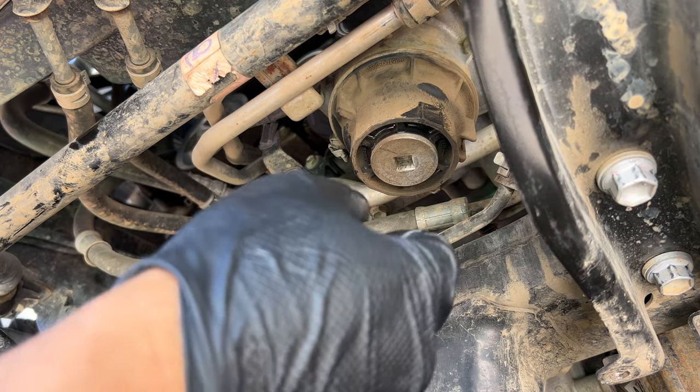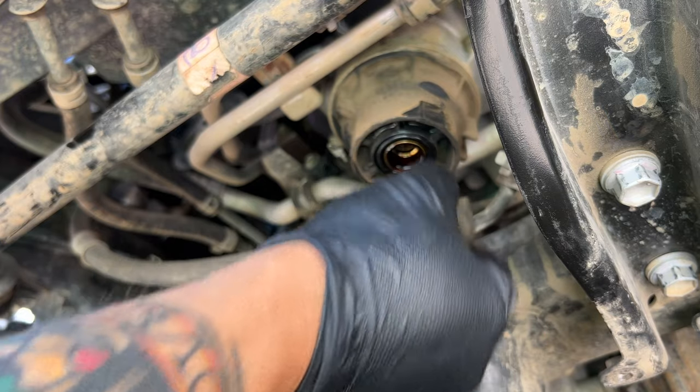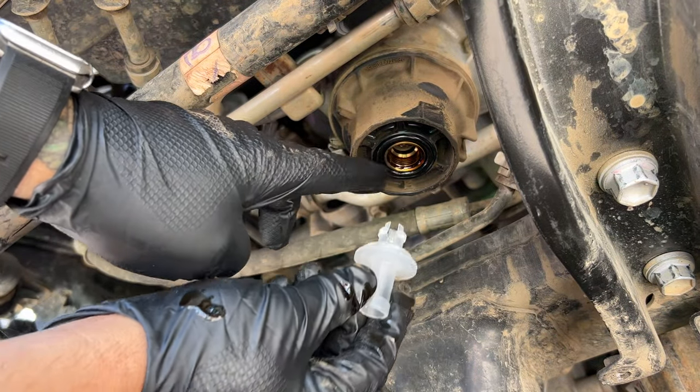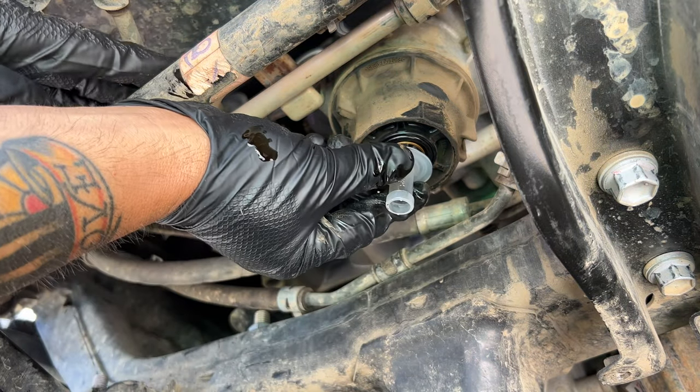Slide that drip pan underneath the filter housing. Now remove the filter housing bolt using a 3/8 extension bar or that 3/8 square head socket, and just let the oil drain.